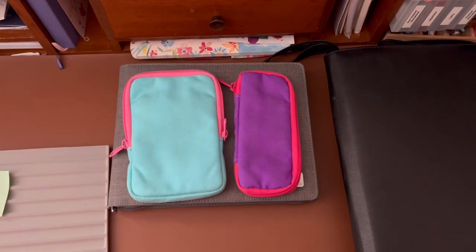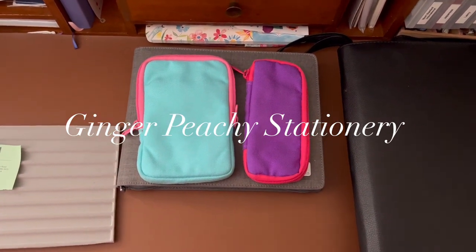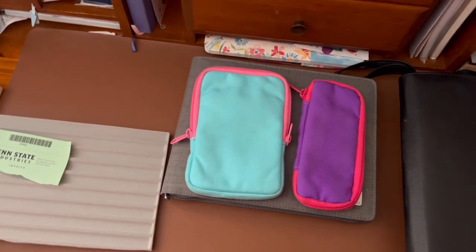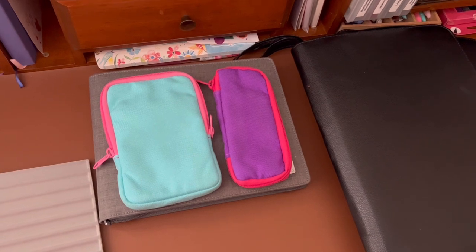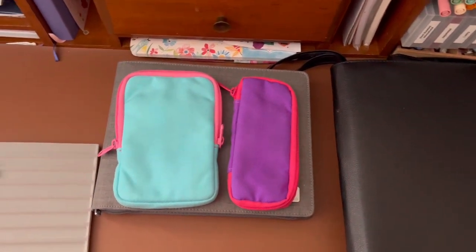Hi Stationery friends! Welcome to Ginger PG Stationery. My name is Sarah, and today I want to share with you my fountain pen storage system. I recently changed my system and I'm really enjoying it, so I'm going to show you what I do.